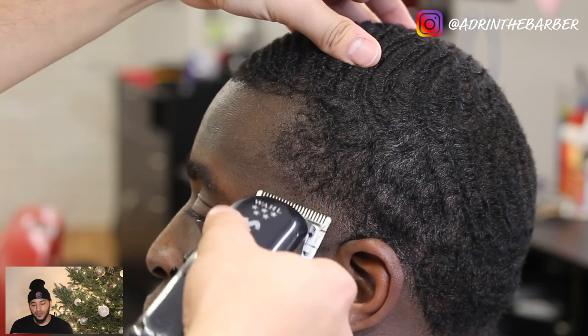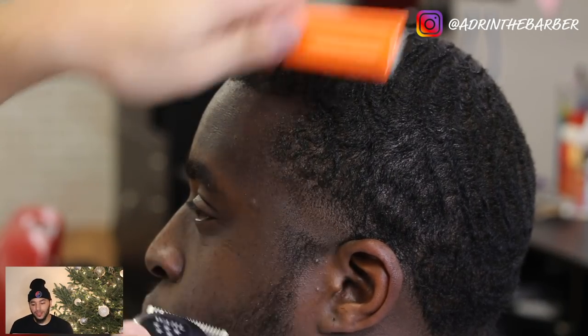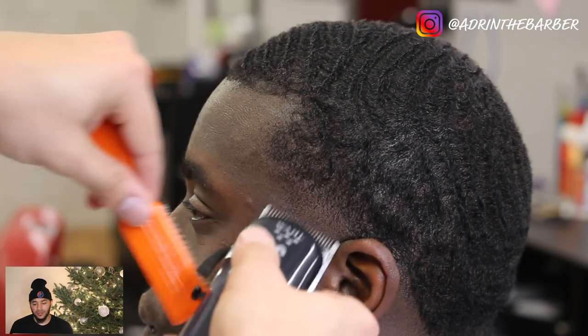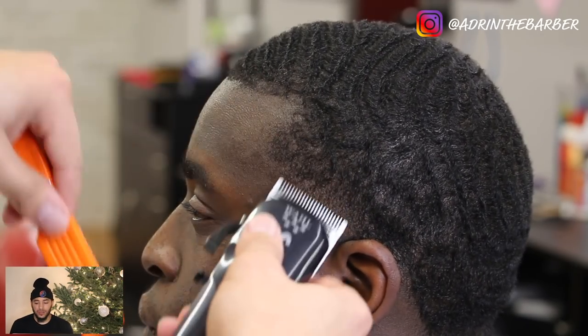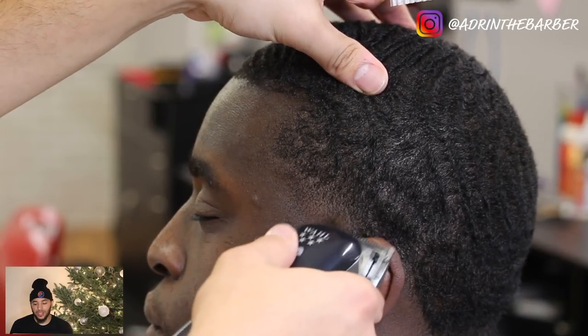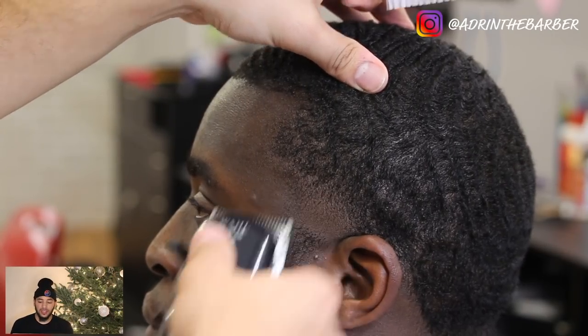This is going to be a bald taper, but I didn't bald it out right away. This is just another fading technique I do sometimes — I'll use like a 3-0, and when you fade like this you don't get stuck with those hard lines like you would if you go in and make that guideline with the detailers first.